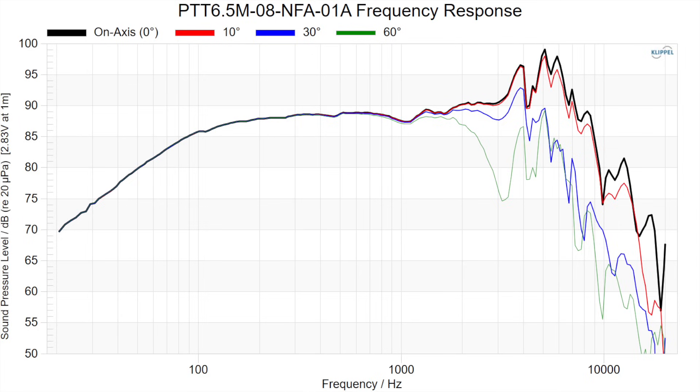The off-axis response trends pretty well with the on-axis, but due to beaming alone, I would say that 2 kilohertz is probably your rough estimate for an intended acoustic target crossover point. Bringing your tweeter in around that point makes more sense if you're running this as a two-way with a dome tweeter. If you're going to use a waveguide, you may want to constrain your radiation pattern a little bit more to match, which could push your crossover point a little higher.